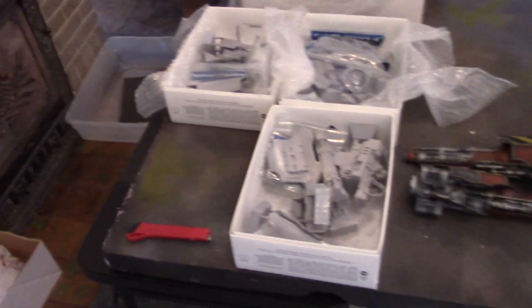Hey Blue Table fans, Sean here, and yesterday we got in another Warlord type. We'll be working on that soon. It's gonna be a different color scheme than the first one, so check it out.